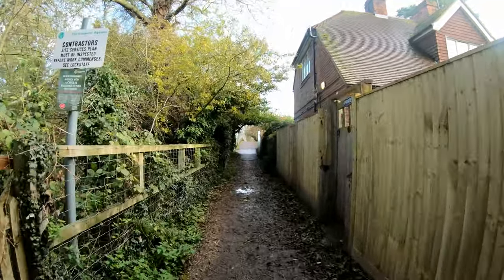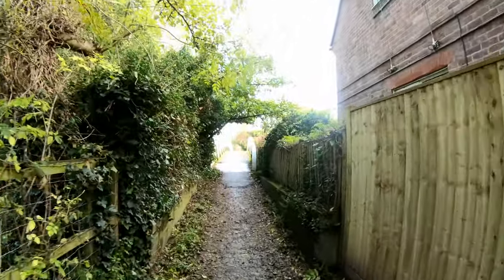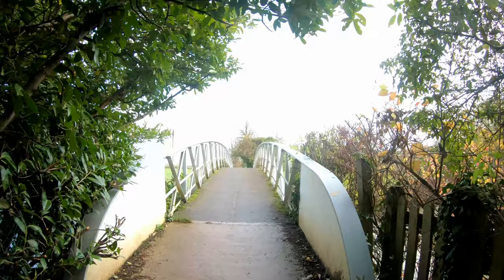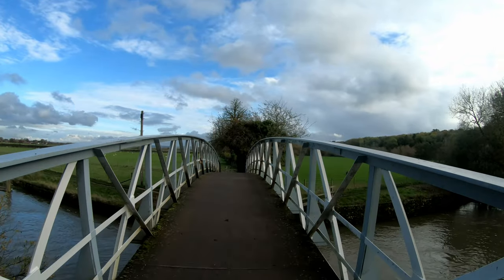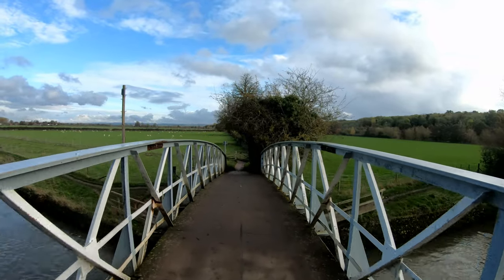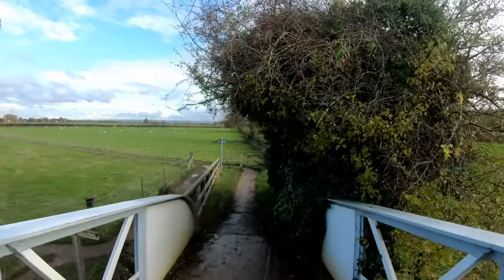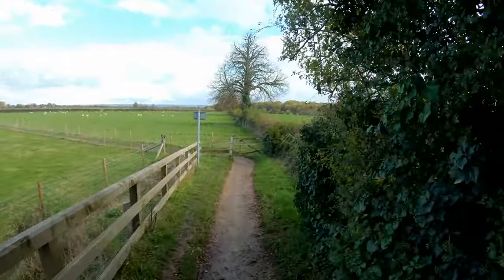I don't know if the exposure is coming out right — I might have it too light. I don't like using automatic features on the GoPro 7, especially if you want to sell footage as stock — you've got to have it on manual, otherwise the colours are all over the place. This is the Thames Path, which I've walked a lot of — not all of it, but most of it.